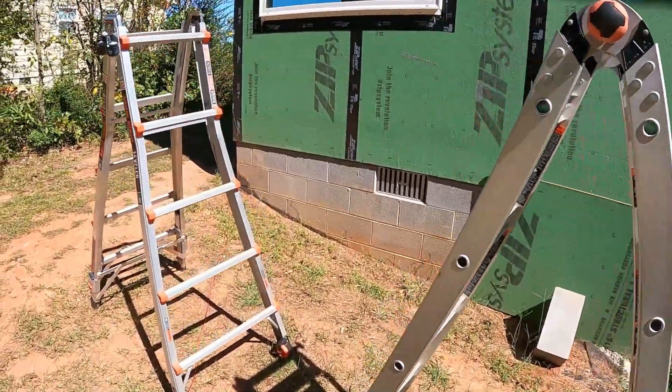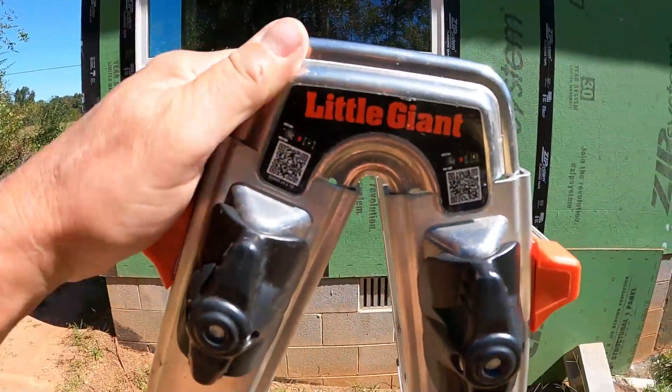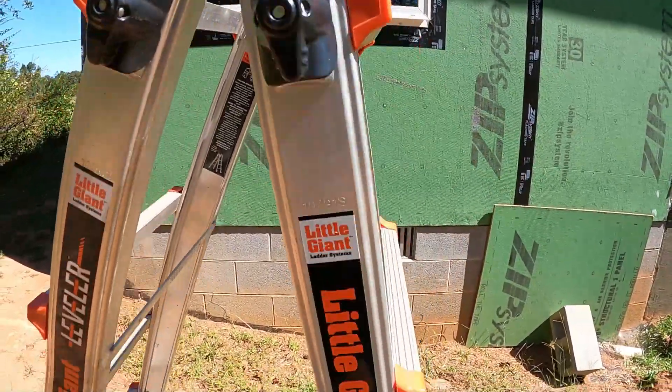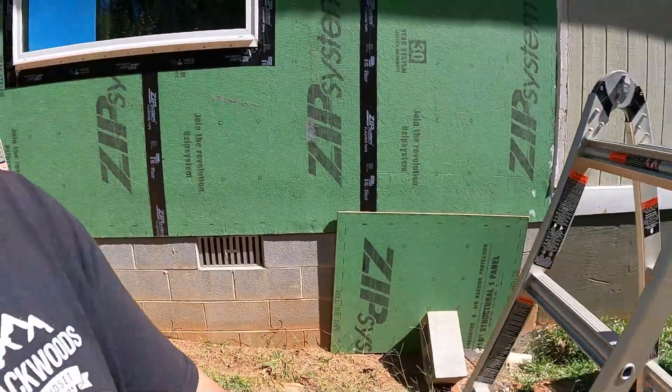So yeah, that's the Little Giant accessory you didn't know you needed. Pretty easy to install too — very simple, just like the rest of the ladder. Once you figure it out it works pretty good. Anyway, thanks again for watching Projects with Paul and we'll see you next time.